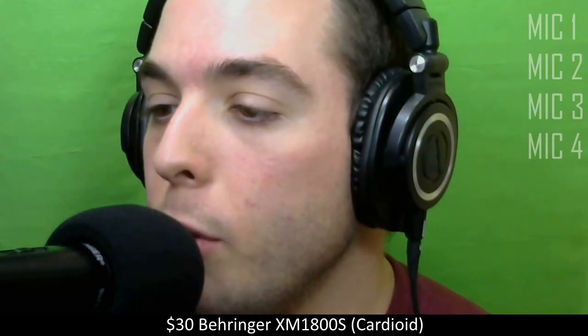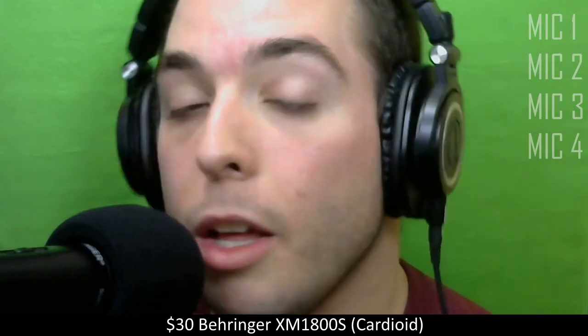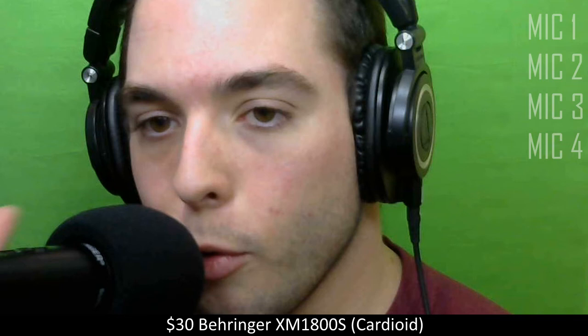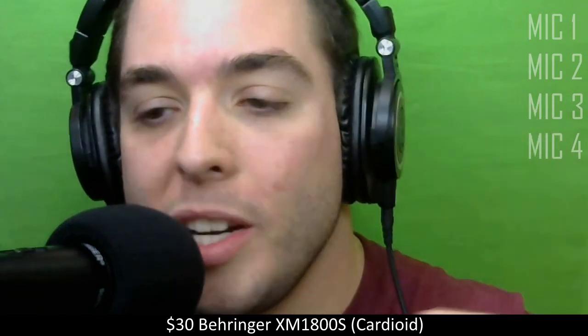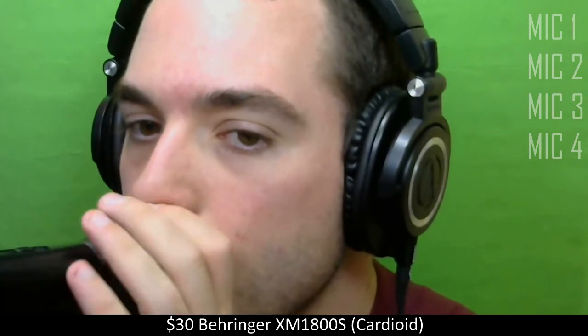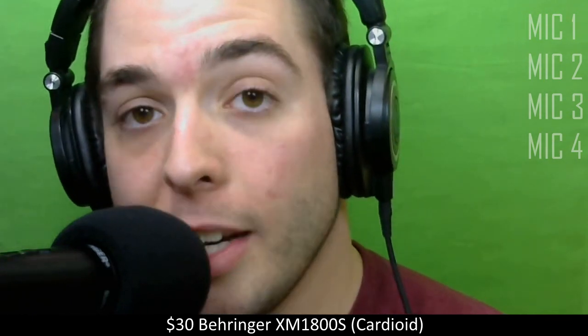Thank you guys for watching. If you liked this review, give it a thumbs up. If you'd like to see me test any other mics, leave them down in the comments — if I can get my hands on one, I will. I tested these inside my recording space — I just finished doing a Let's Play, which is why the green screen is behind me. I wanted to give you guys a clear representation of these mics, because some reviewers have fans in the background, echoey rooms, or poor audio quality. So I wanted to give you a good, high-quality review. Thanks for watching, catch you later. Peace.